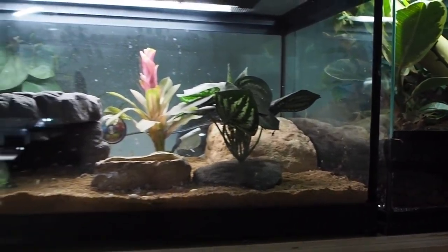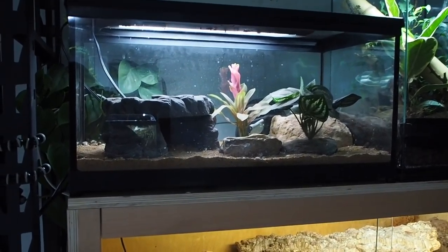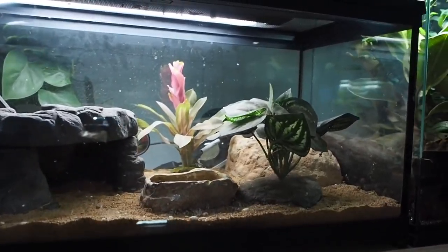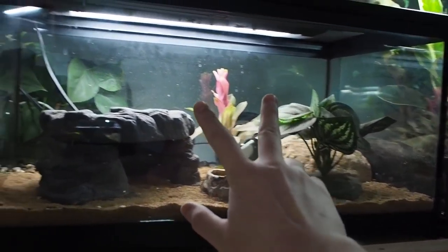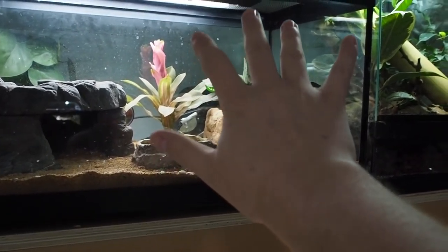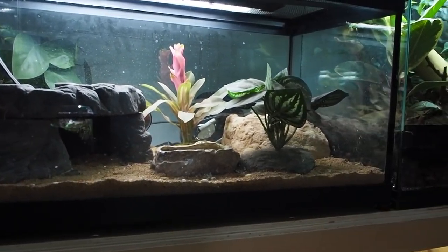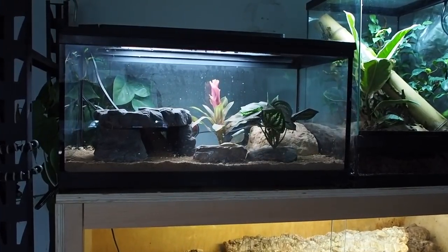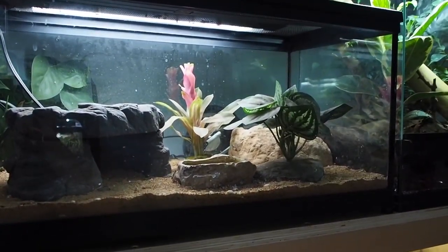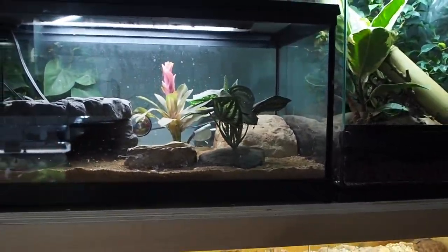Next up is Striker, but I'm not going to spend too much time on him because you guys will be getting an update probably next month. Unfortunately this week is absolutely bananas for me — I have three midterms and a paper due. I now have all the parts though: the rocks, substrate, plants, lights — everything is ready to go. It's just a matter of finding the time to set up, film, edit, and upload his new enclosure.